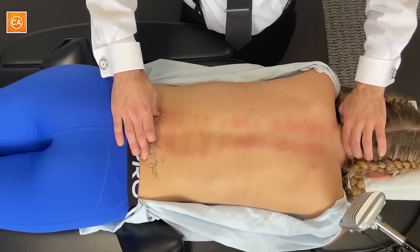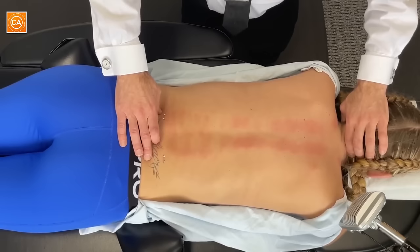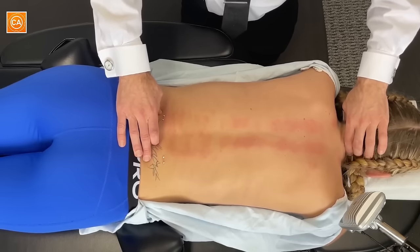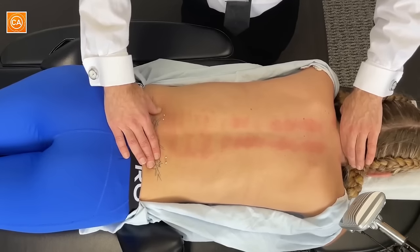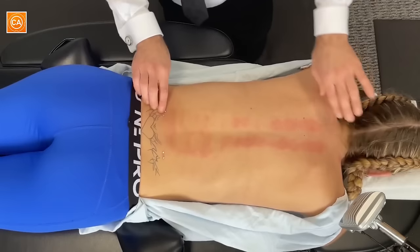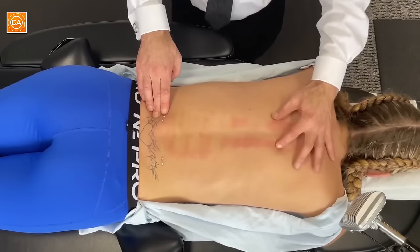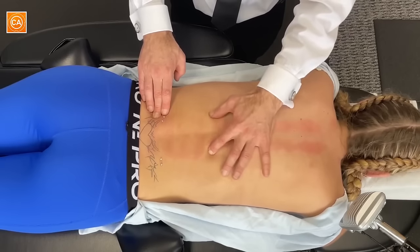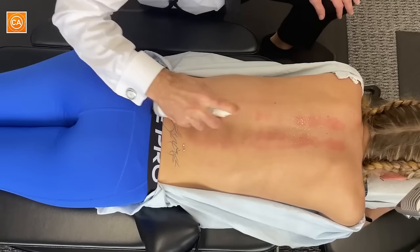This one needs an adjustment. You have some tight muscles here. We're going to put some magnesium on your muscles and I'm going to scrape these spine muscles a little bit.